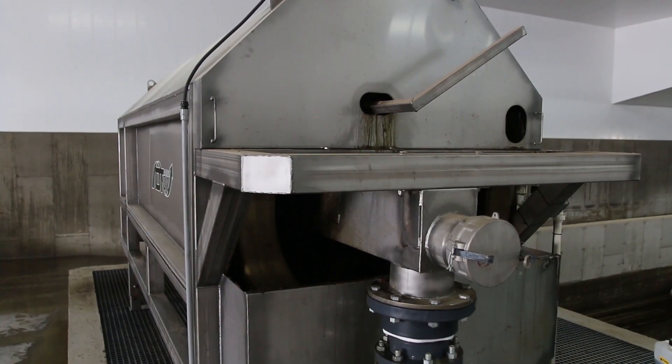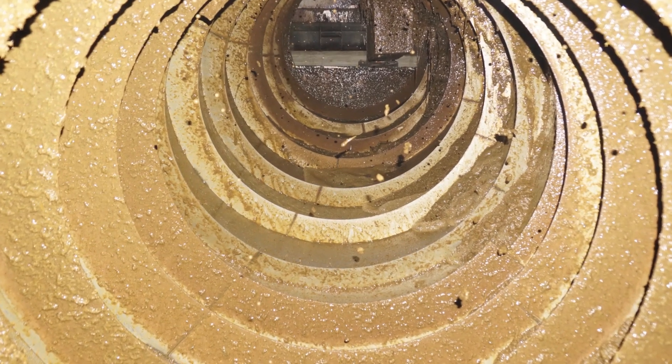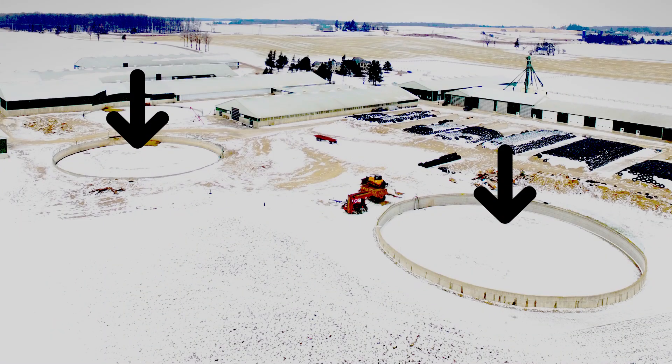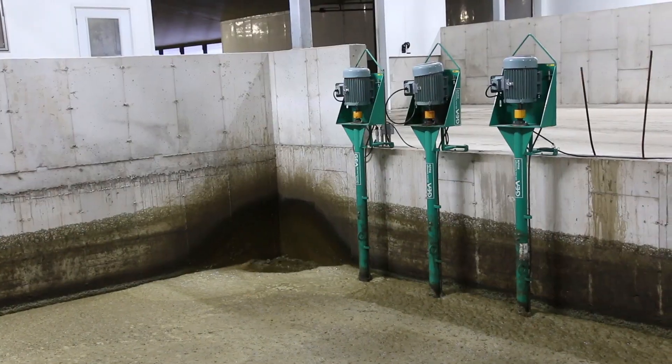Next, the manure will be pumped into the Dairy Tech DT-360 manure separator. All solid manure will go into the pit below the DT-360 before being pumped to long-term storage. The liquid will be sent to the second reception pit where it will be pumped to the two flush towers.